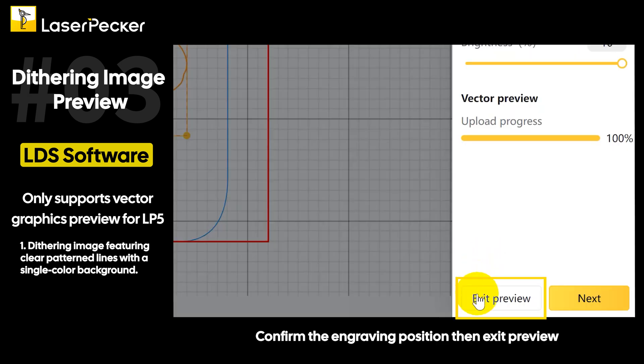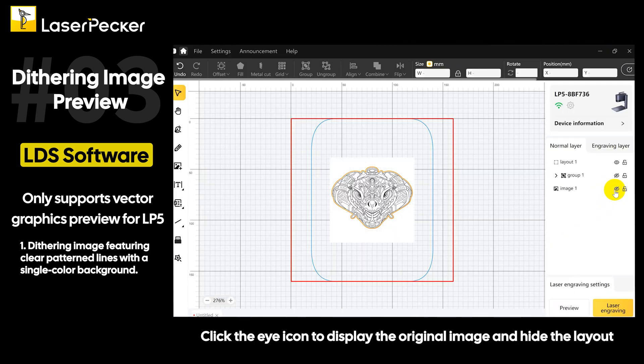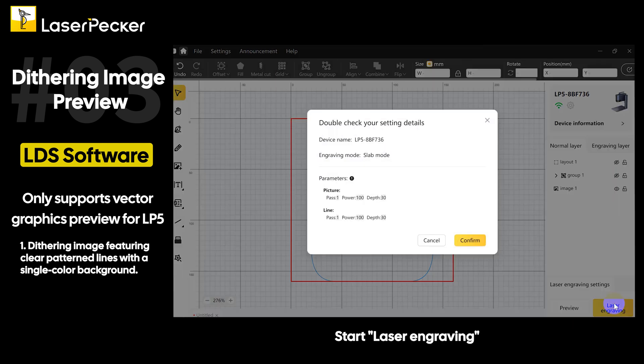Confirm the engraving position, then exit preview. Click the eye icon to display the original image and hide the layout. If there is a background in the image, it must be white; otherwise the background will be engraved in the final result. Start laser engraving.